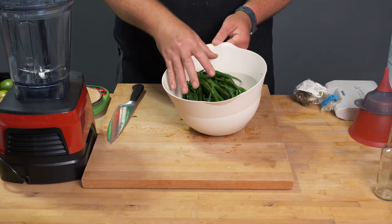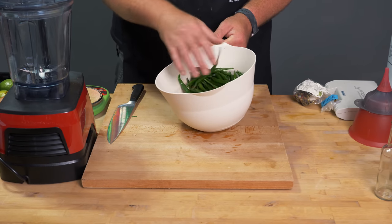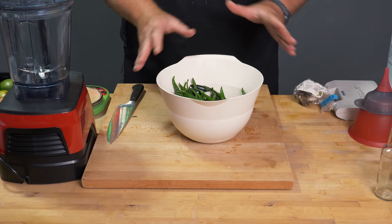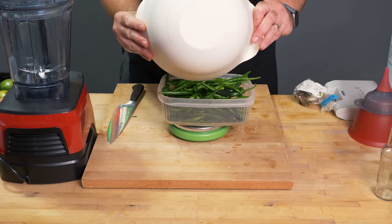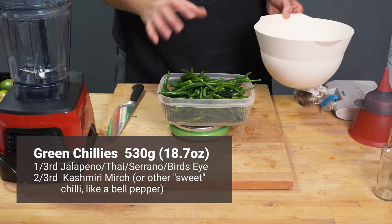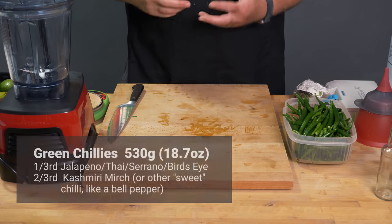I would say about a third are the spicier peppers — the jalapeño, the bird's eye, the peri peri, as well as the serrano — and they'll add a nice spice to this. The rest are Kashmiri merch. So we have 530 grams of chilies. This is going to be a very fresh tasting sauce so all the ingredients are going to really add to that.